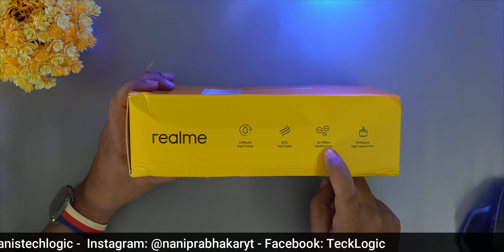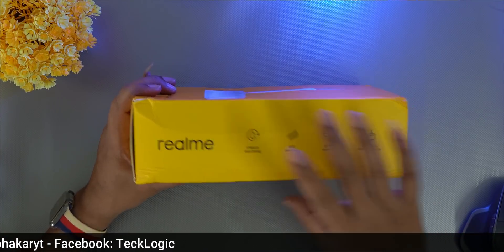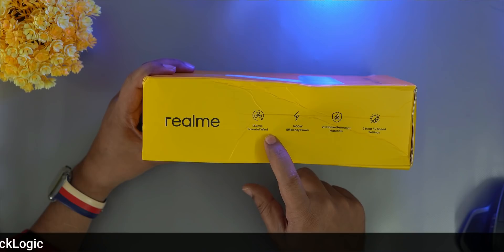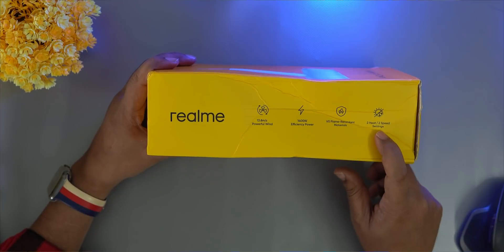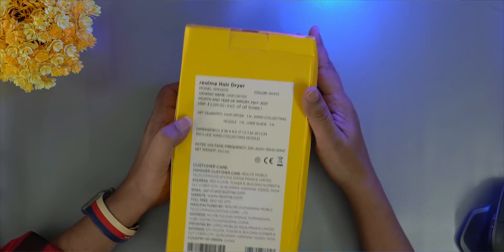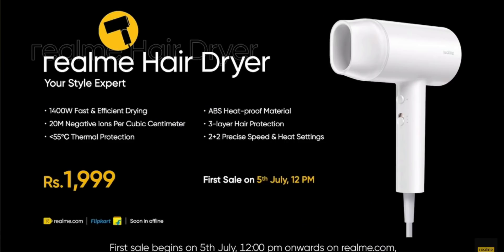There is a 19,000 RPM high-speed fan. Here we have 13.8 m/s wind speed, 1400 watt power efficiency, and flame retardant material. There are two heat and speed settings. The MRP price is 25,995 and the sale price is 15,995.